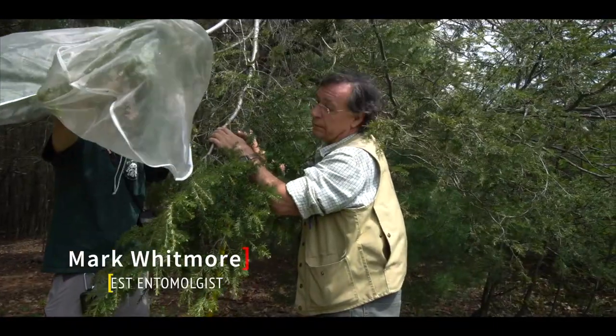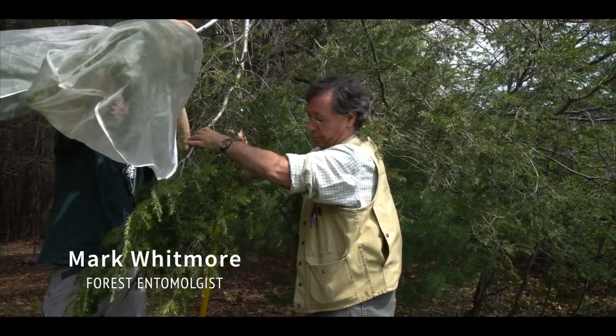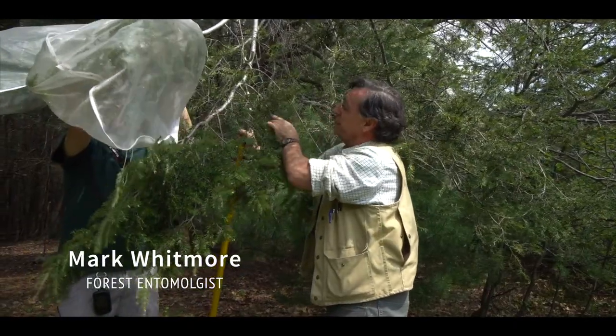My name is Mark Whitmore. I'm a forest entomologist in the Department of Natural Resources at Cornell University in Ithaca, New York. The hemlock woolly adelgid is what we call an invasive non-native insect and it's been killing hemlock trees along the east coast probably starting in the early 1900s. It really got noticed in the early 70s and since then has spread pretty much up and down the east coast, killing countless millions of trees. Here in New York we're sort of at the northern edge of things.